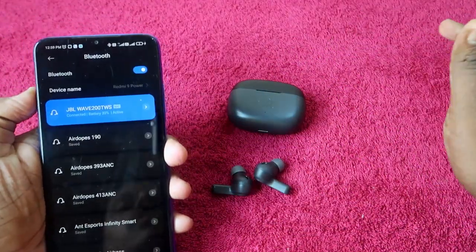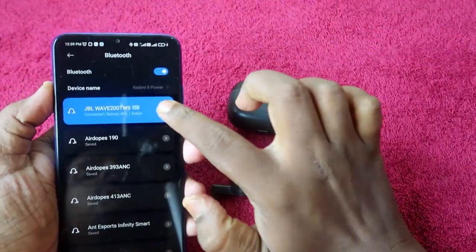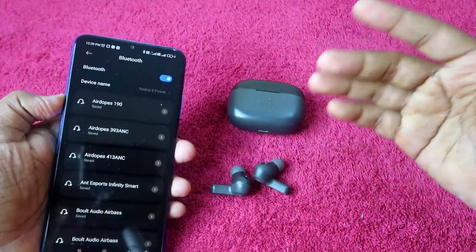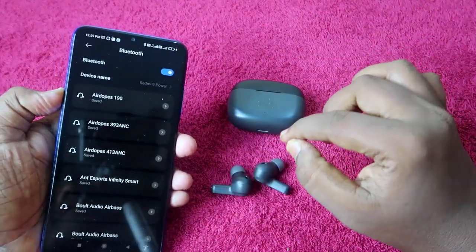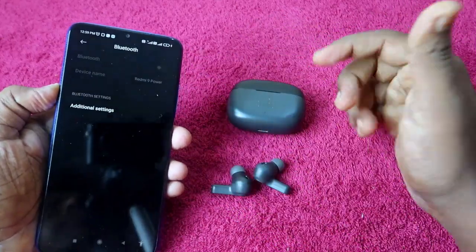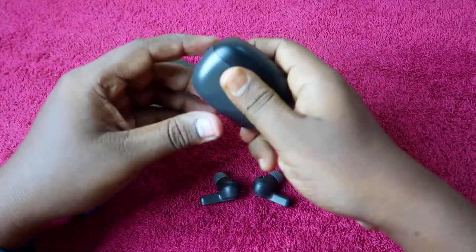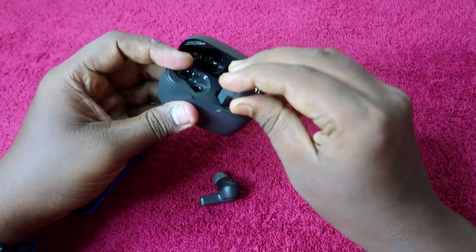To begin the reset process, first unpair your JBL Wave 200 or 300 TWS earbuds from all your smartphones — whether connected to one or more. Unpair from all of them, and it's better to turn off Bluetooth entirely.